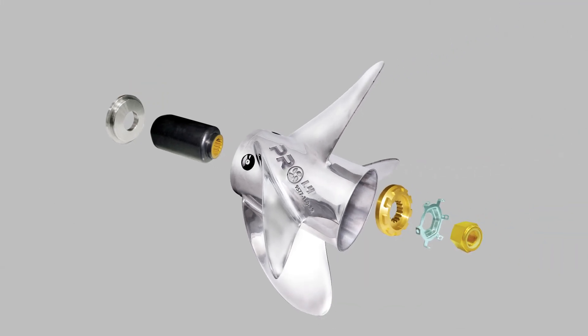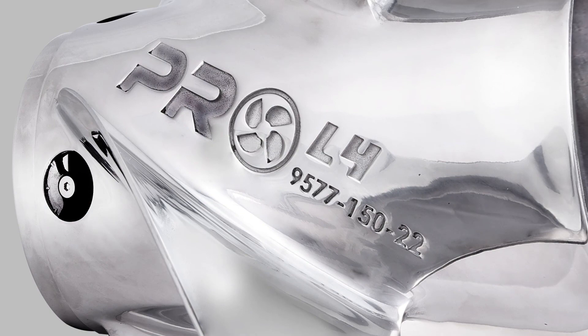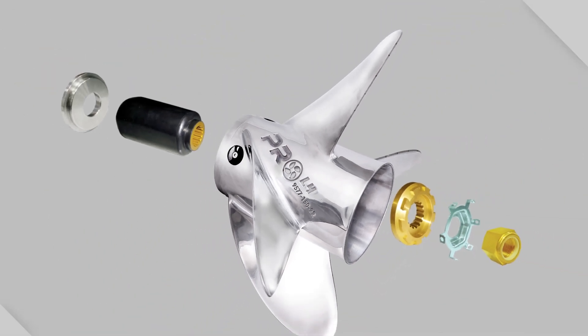Rubik's propellers have an interchangeable hub that allows them to be used on a variety of engines. All Rubik's propellers start with the number nine and use the same numbering system as the Solus propellers.